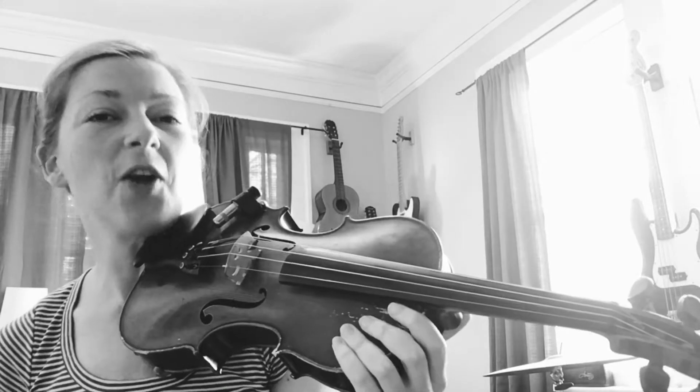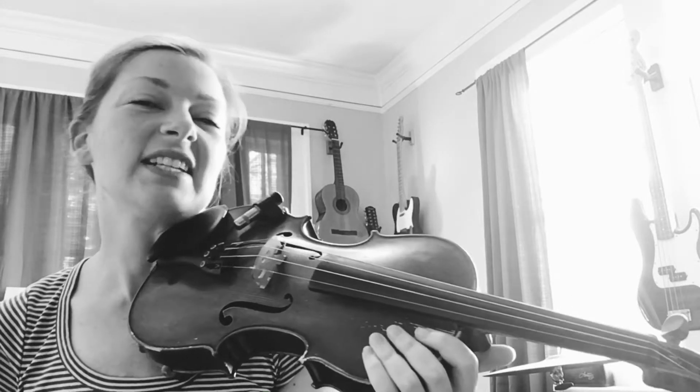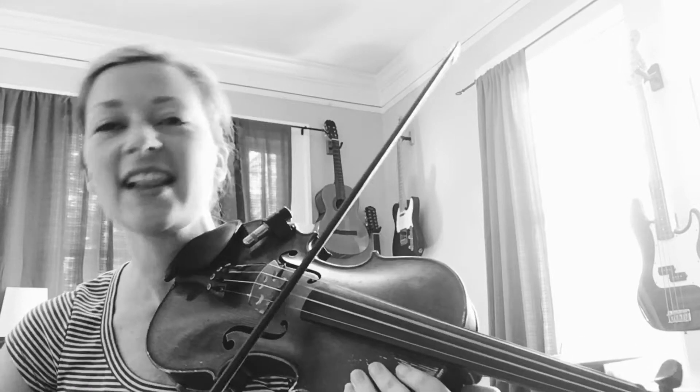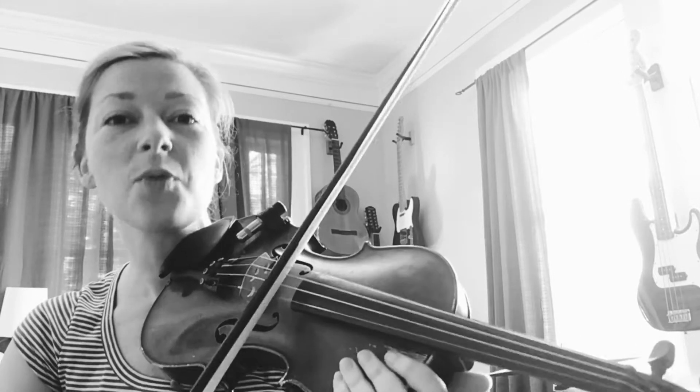For the chorus, the whole thing is on an open D chord. We'll play our open D and our open A. We might change up the rhythm of the bow strokes just a little bit. That's the whole chorus.